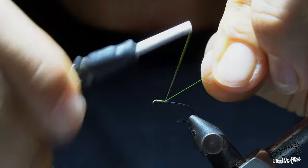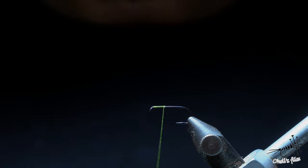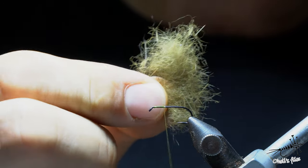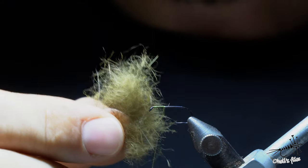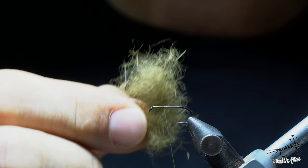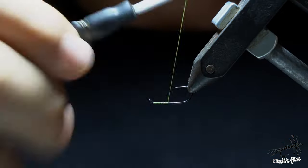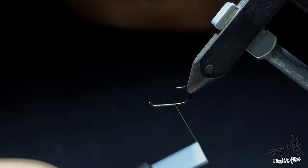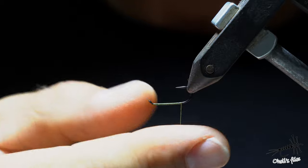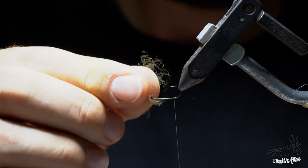I'll start just shy of a head length, make a thread base, and make everything solid. Here I have a little bit of mostly under fur with a couple of guard hairs — it's wild cat, but you can use rabbit, it's pretty much similar, and this is dyed olive. After I cover the hook shank, I like to invert the hook in my vise simply because when I deal with dubbing there is no hook point in my way.